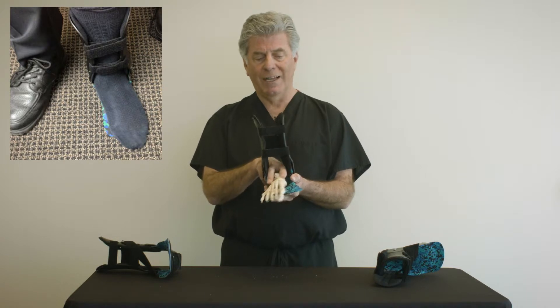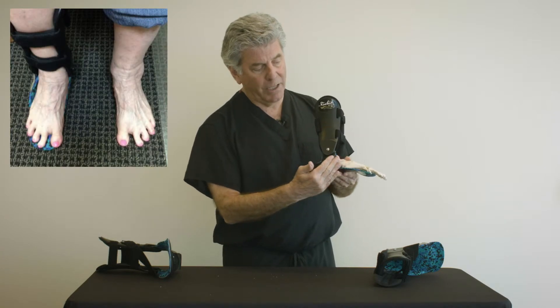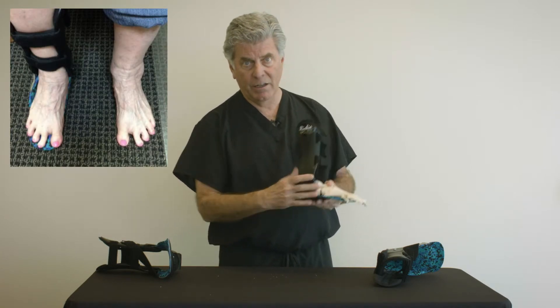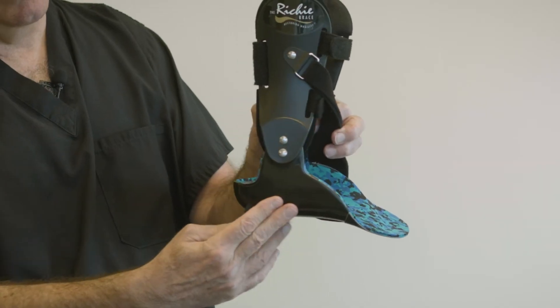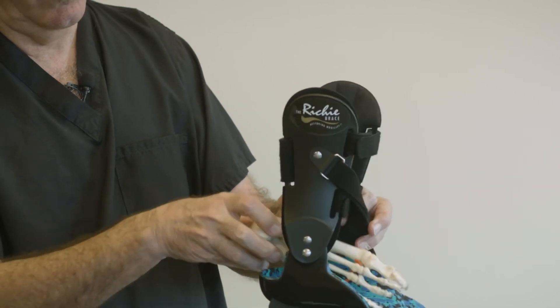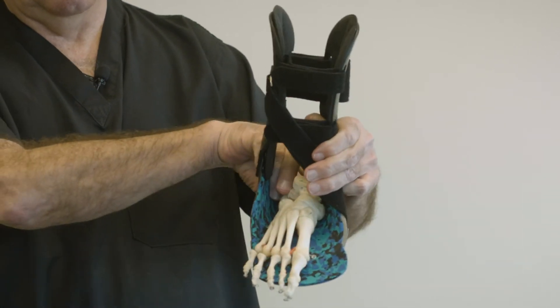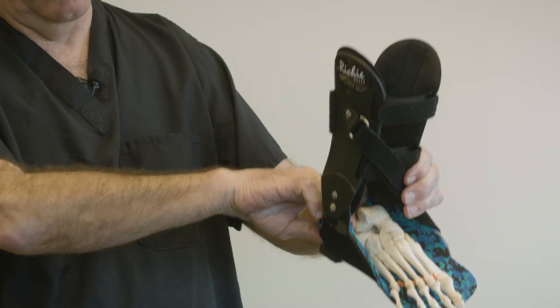This slippage laterally is best controlled with a wall or barrier applied to the foot plate of the orthotic. Essentially, that's what a lateral flange is — applied to the brace or the foot orthotic. The flange provides a barrier to restrict lateral forefoot abduction.